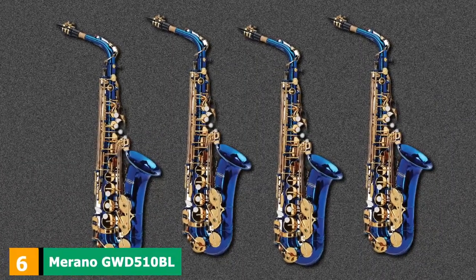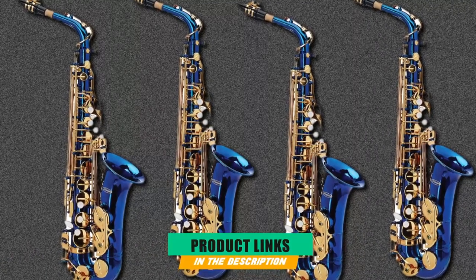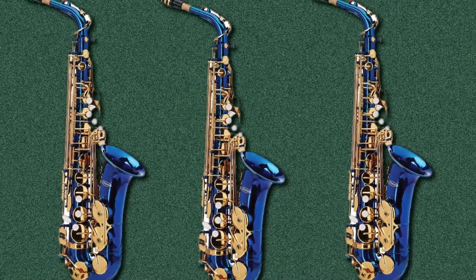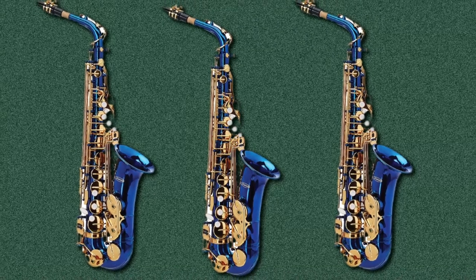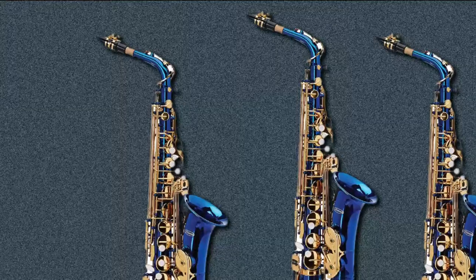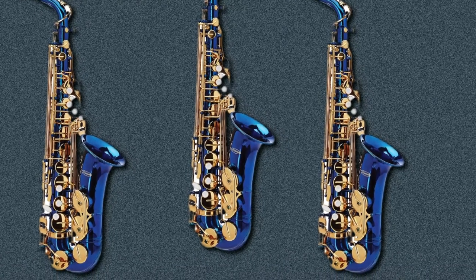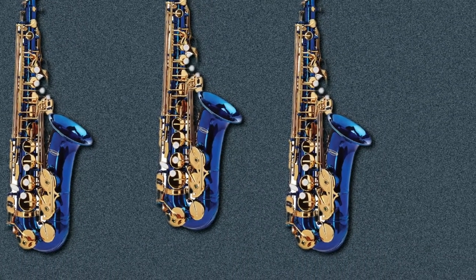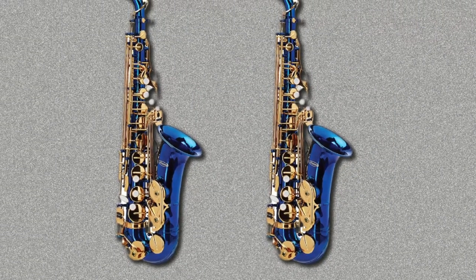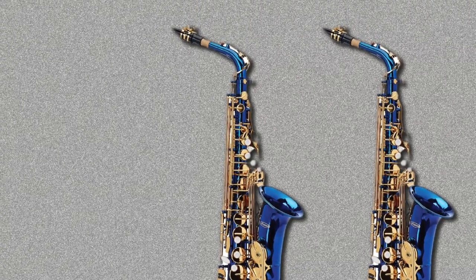The number 6 position is dominated by the Murano GWD-510 B-Flat Alto Saxophone. Murano Musical Instruments are a wonderful company, established in the year 2000. Their company ethos is to create beautifully designed instruments accessible to everyone. Many of the original members have years of personal experience playing in orchestras and bands, meaning they know these instruments intimately. Brass, wind, and bowed string instruments are their areas of expertise, and each product is finely crafted with pride and care. The GWD comes with a professional velvet-lined, zippered hard case to keep your saxophone perfectly protected.